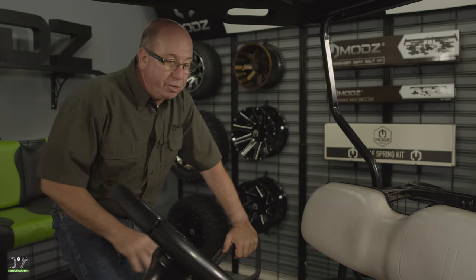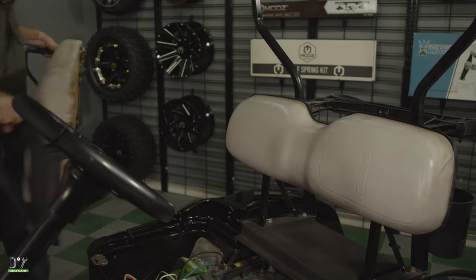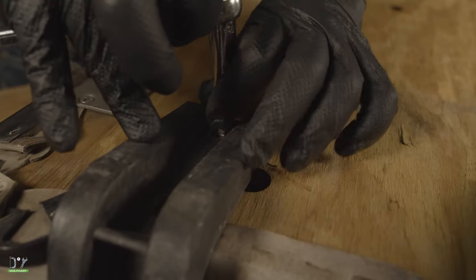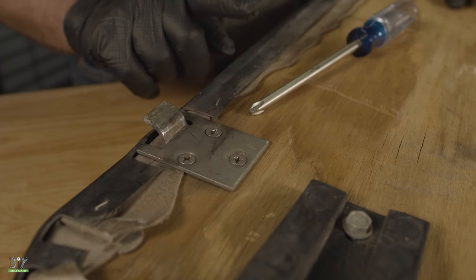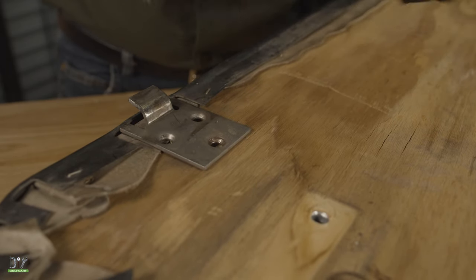The first thing we're going to do is remove this seat base so we can get the handles off. We'll remove all eight bolts that are holding the armrest on with our 7/16 socket. Now we'll do the same to the other side. Next we'll use a number three Phillips head screwdriver to remove the six screws that are holding down our two seat hinges.